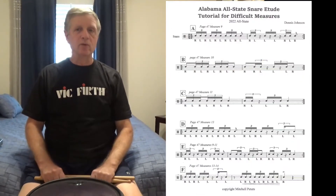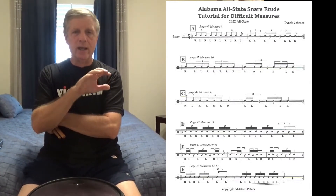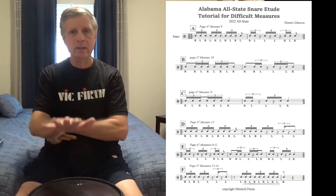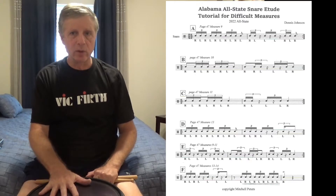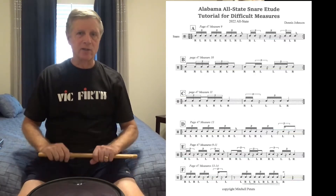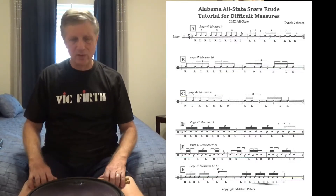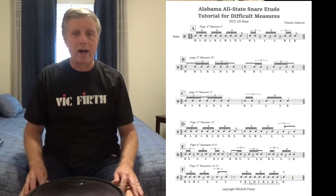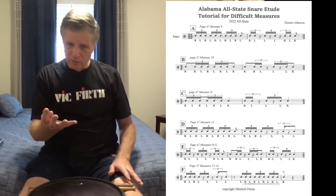This is a brief tutorial on some of the more difficult measures of the 2022 Alabama All-State snare etude. The solo comes from the Mitchell Peters Advanced Snare Drum book, so if you don't have one, get one. I'll post this music somewhere so you can see how I'm breaking down these measures. The solo is not that difficult, but it is a little more difficult when you play at the prescribed tempo of quarter note equals 105.